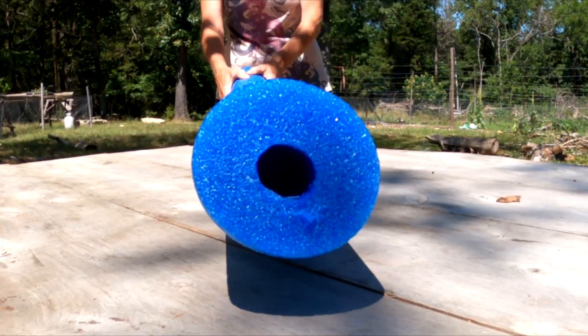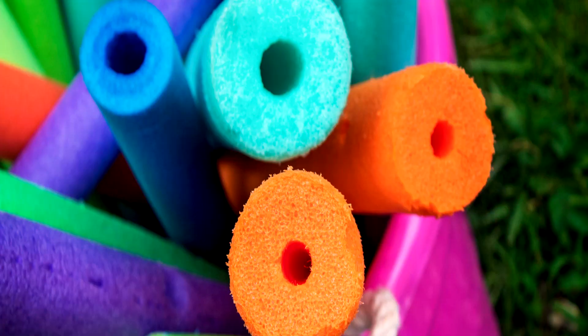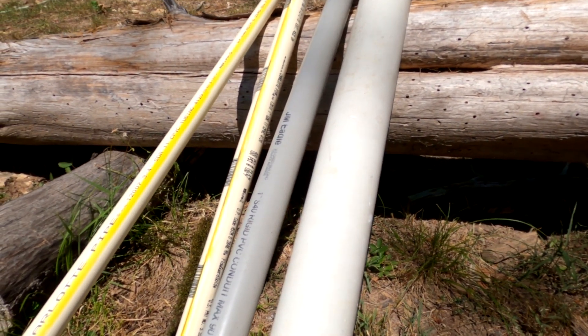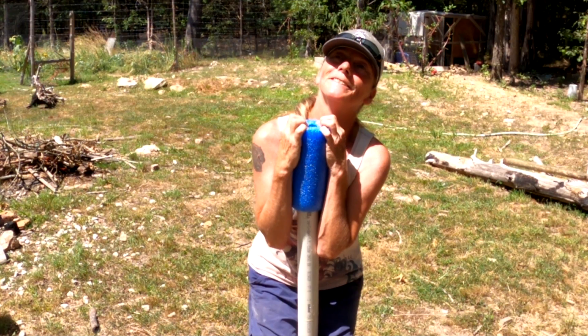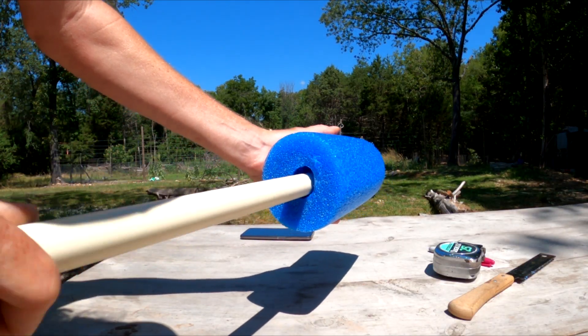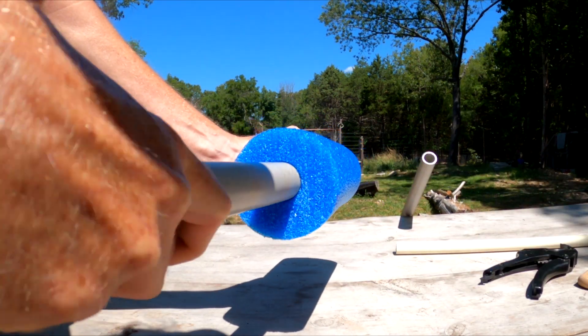The first thing you're going to need is a big noodle. Not all noodles are created the same. Some have big holes and some have little holes. You need your noodle first because you need to know what size pipe you're going to stick in. It can't be too big and it can't be too small. You want a really tight fit.